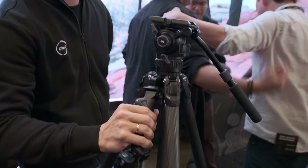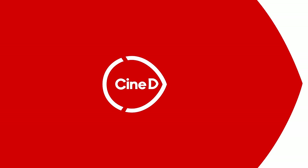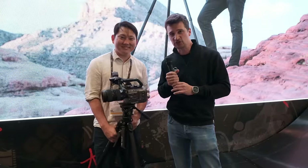SmallRig and PotatoJet make a tripod together called TRIBEX. Hi guys, CineD here at NAB 2024. I'm here with Gene, aka PotatoJet, at SmallRig.